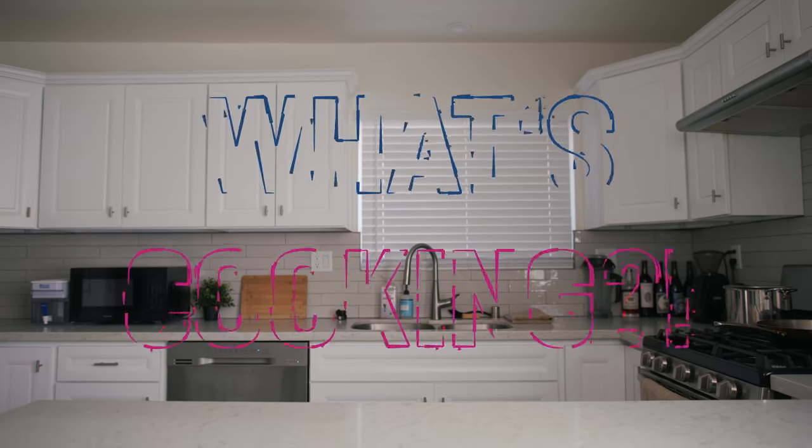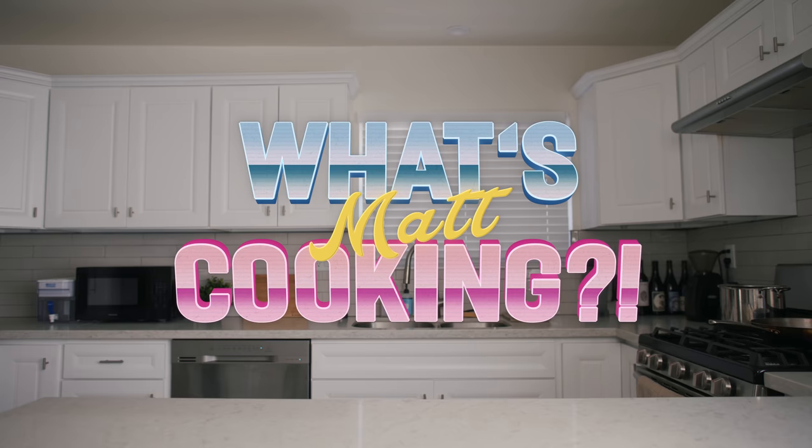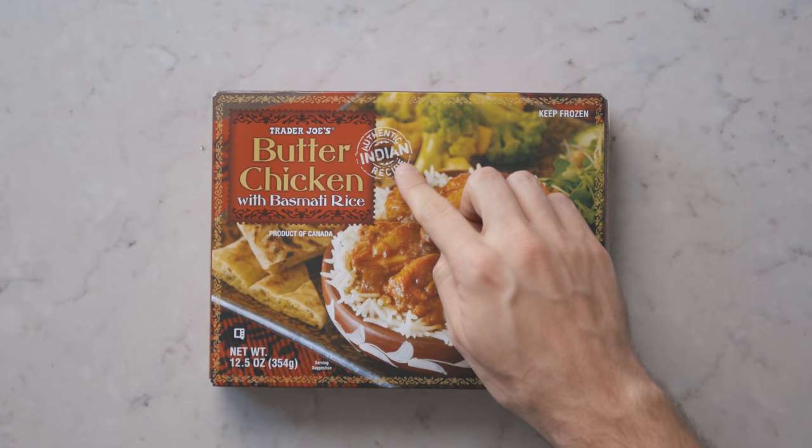Welcome back to What's Matt Cooking with your host, Matt. Hey, thank you, thank you. Oh my god, please stop, Jim. You're too much. Hey guys, welcome back to What's Matt Cooking. I'm your host, Matt, and today we have a truly delicious meal: butter chicken with basmati rice. You can see right there on the package it says that it's authentic. This episode is brought to you by my friends at Squarespace, but we'll talk about them later.